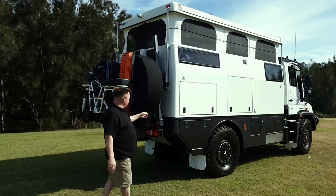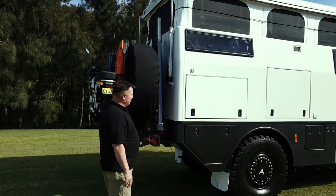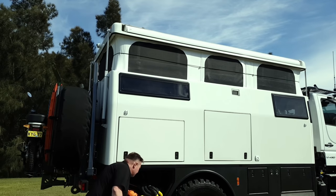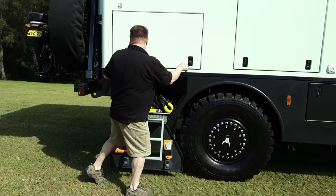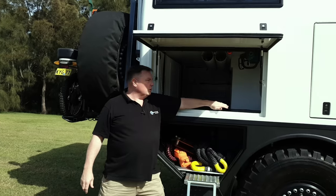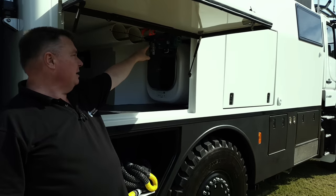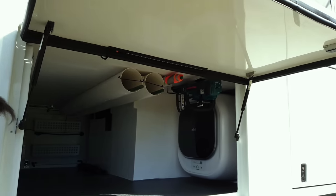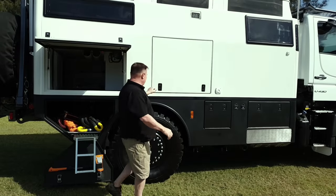Along this side we've got our utility crane and another connection to allow the wheel to come down on this side. There are actuators all around to lift the roof. In here there's more storage, an axe, and a locker containing a washing machine, electric tools, battery-operated tools, a wheel charging system, and the ability to charge your bike battery. There's also the Arctic tank again. The shower is just here — it opens up as an outside shower, with a light and your shower head.